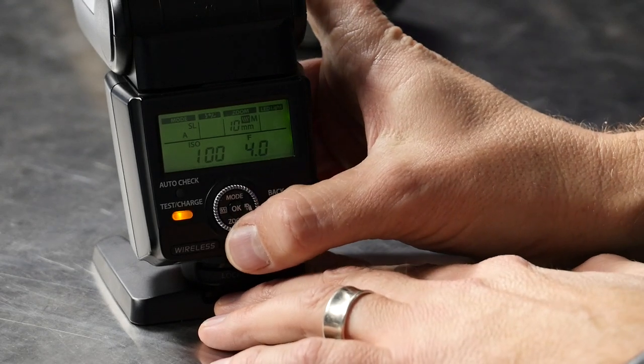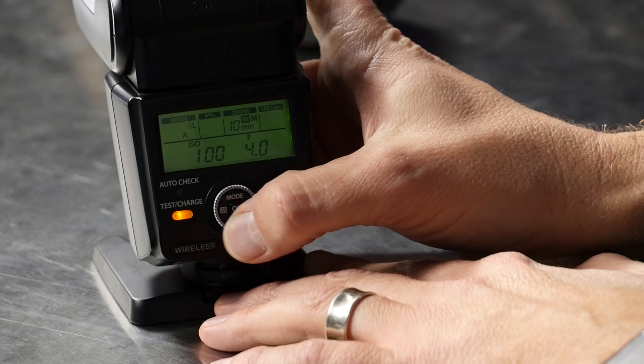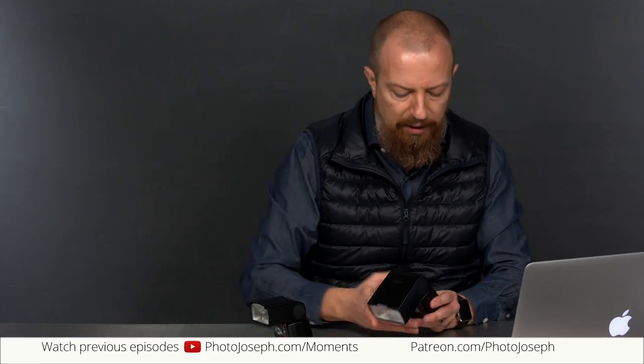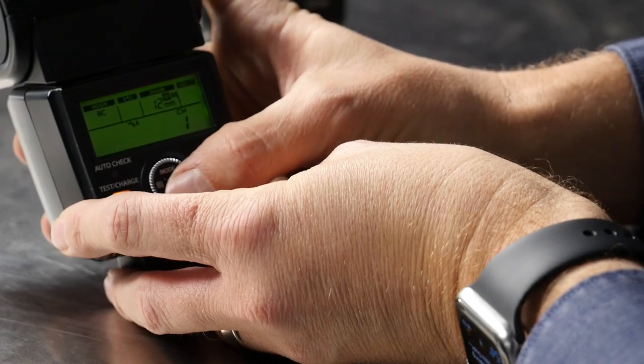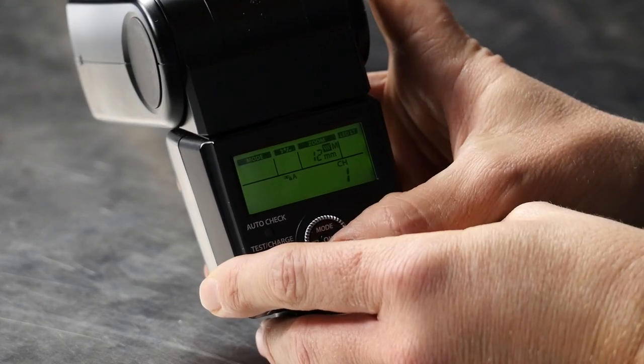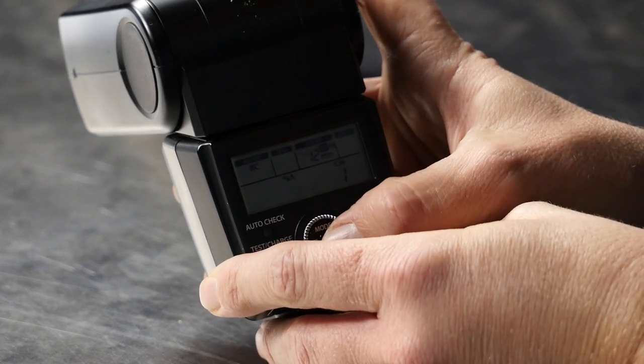Now let's talk about how to set these up. Looking at the back of the smaller flash: as I cycle through the modes, FP mode doesn't come up because this flash has to be on the camera for FP mode to be available. The off-camera flash needs to be in RC mode — you can see RC in the top left corner. You get different modes available depending on whether the flash is on the camera or not. This off-camera flash is set to RC mode — remote control.